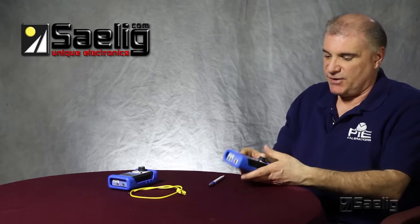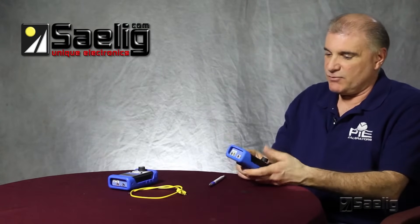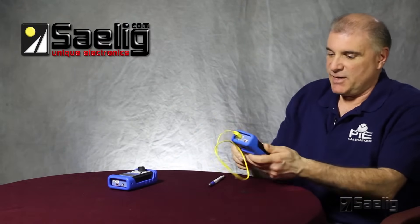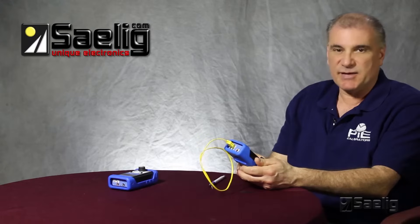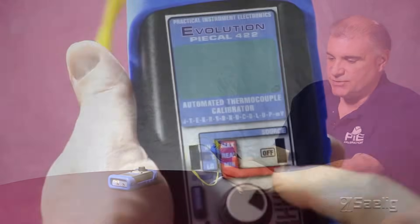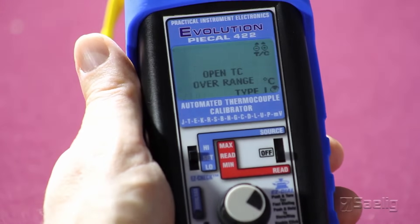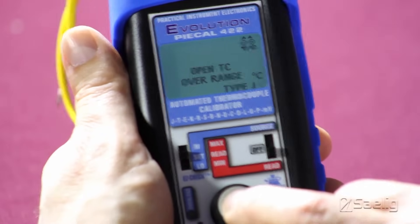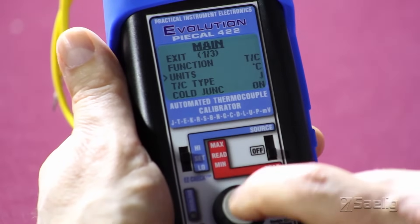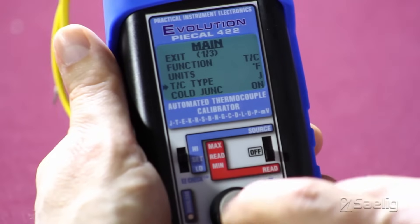I'll give you a quick demo here on how easy it is to use a PI calibrator. For that we'll be using a mini thermocouple connection and we'll do some reading of ambient temperatures. To start with, I'll turn it on into the read mode. To get into the menus, you double-click the easy dial and we'll set our units to degrees Fahrenheit. The thermocouple type we're using today is a type K.